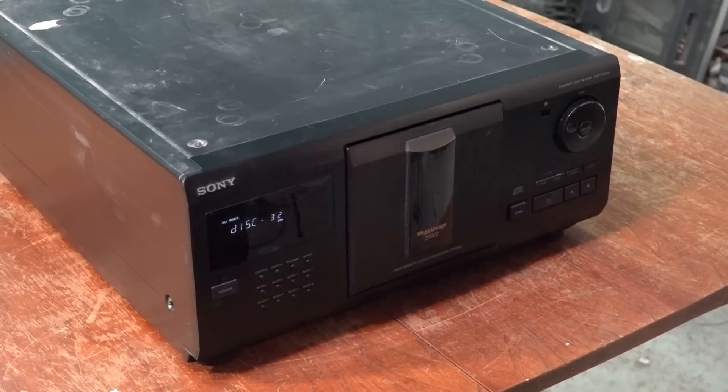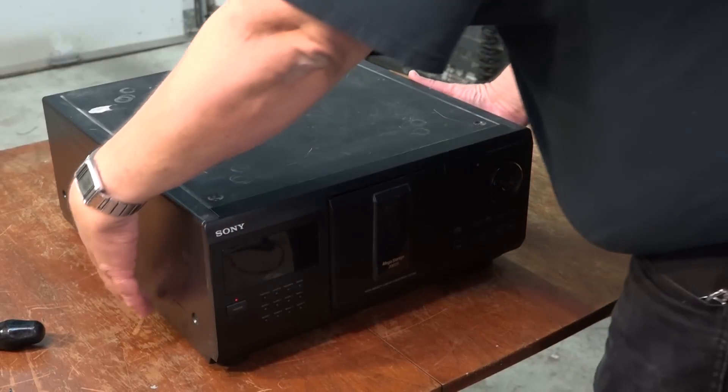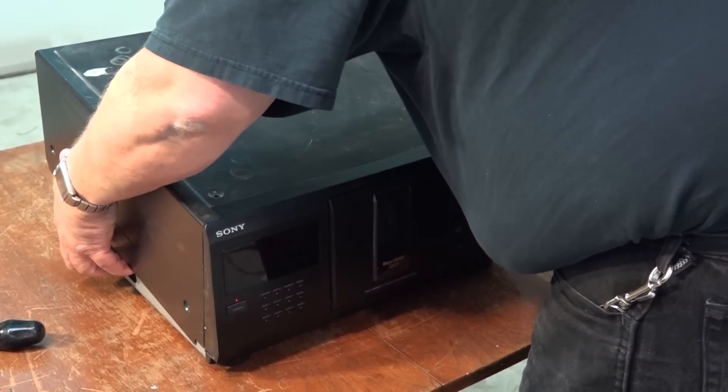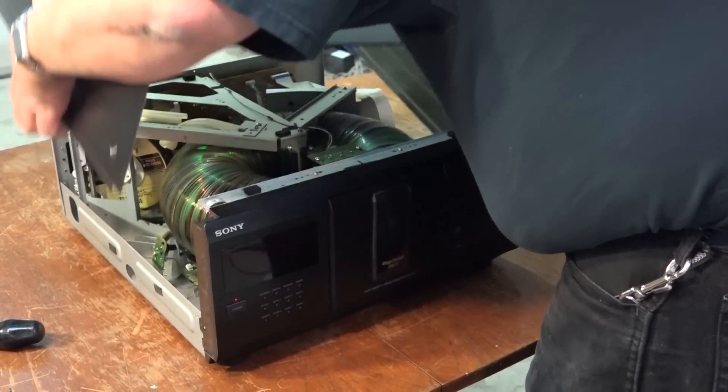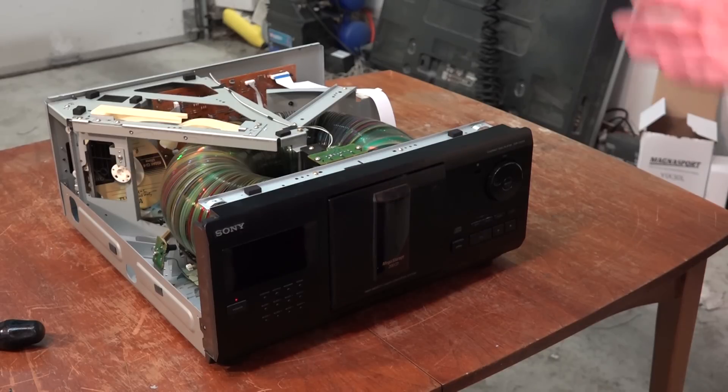I'm going to get the top off this thing so you can actually see it in operation. I always wanted one of these units when they were in production but I could never justify the cost. How I ended up getting this unit was a customer at the shop I worked at had bought it and it was overkill for him. He came in one day and said he'd like to trade it in for a five-disc changer. I said I had a real nice ES five-disc changer and he asked if I wanted to trade. I said sure, and I ended up with this nice unit.